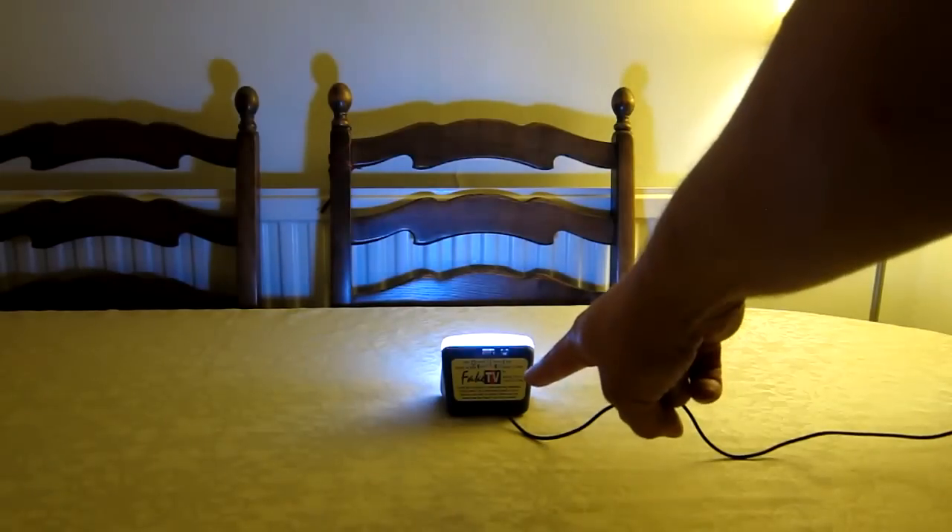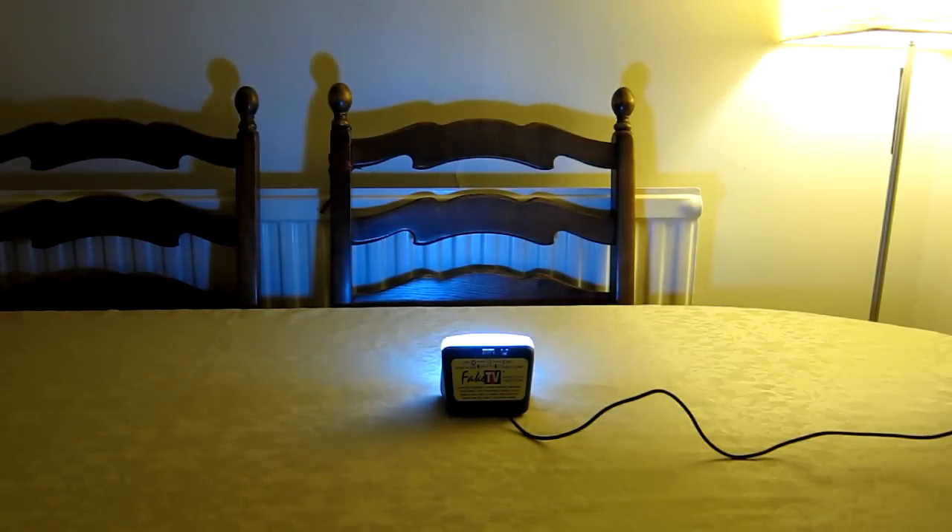This little unit on the table just in the foreground here is actually an item called Fake TV. It's a little electrical product. Its model number is FTV-10, and if you look at the faketv.com website it explains it a little bit better.